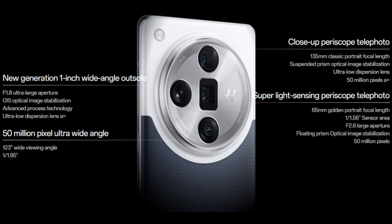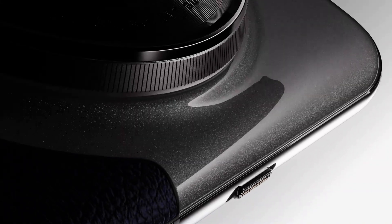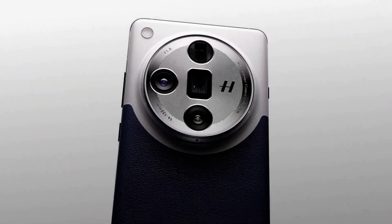The Find X7 Ultra features a large circular camera module on the back with four cutouts and Hasselblad branding. The frame is made out of aluminum with a Gorilla Glass Victus 2 back panel. The volume rocker and power button are on the right side, and a three-stage slider on the left for quickly changing notification mode, or cutting off camera, location, and microphone access for a privacy mode.